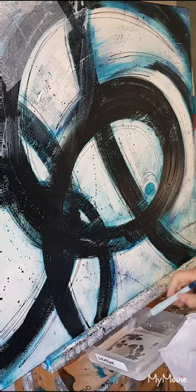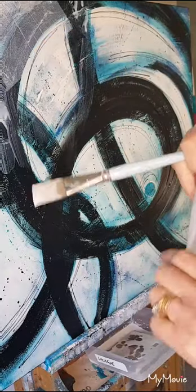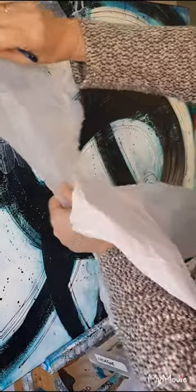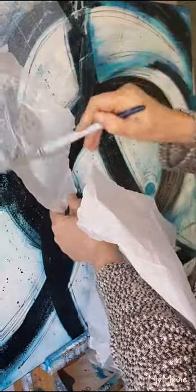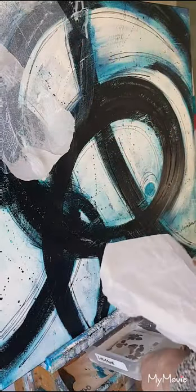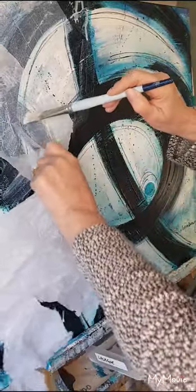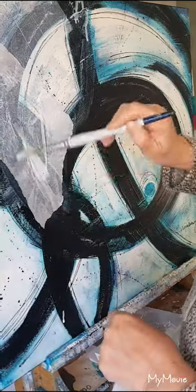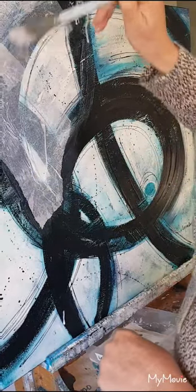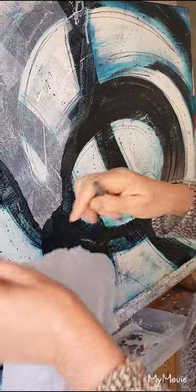Not only will it knock back some of the darks on there, it'll also give me some added texture. Just tearing the tissue. You could use anything that you like — you could use some old music, some text, any scraps of old paintings that you've got lying around.